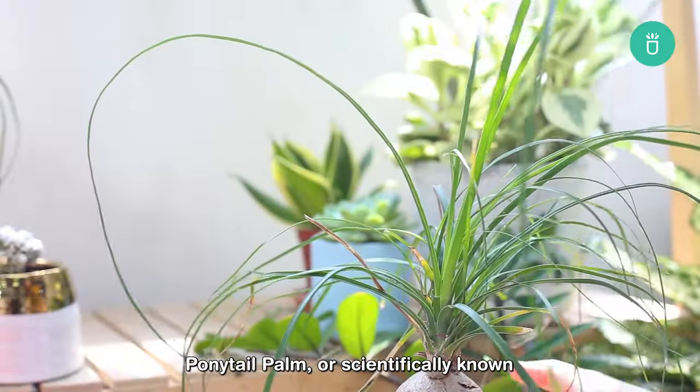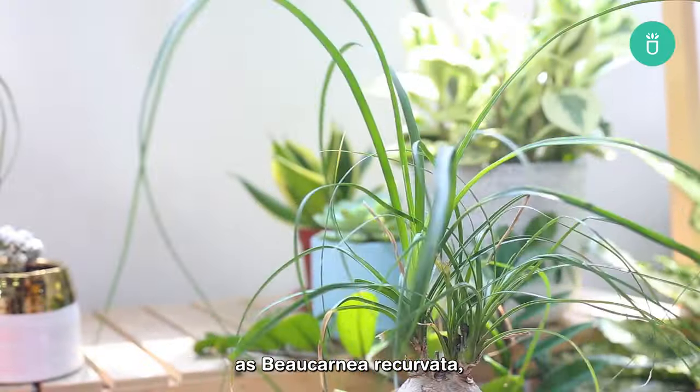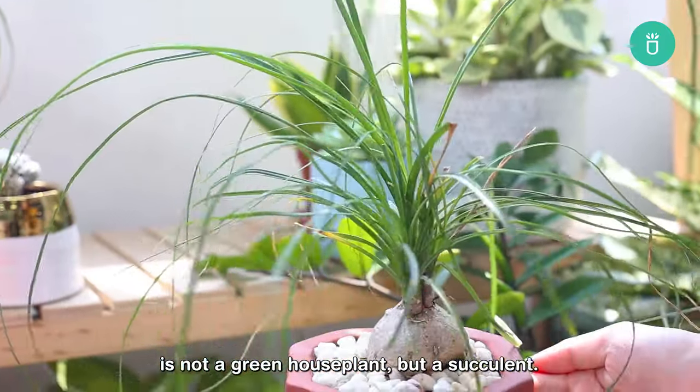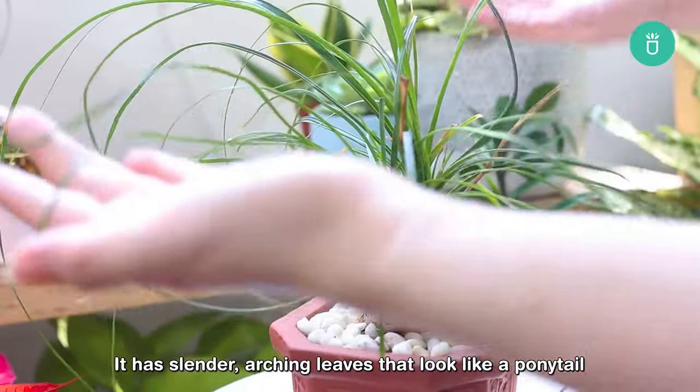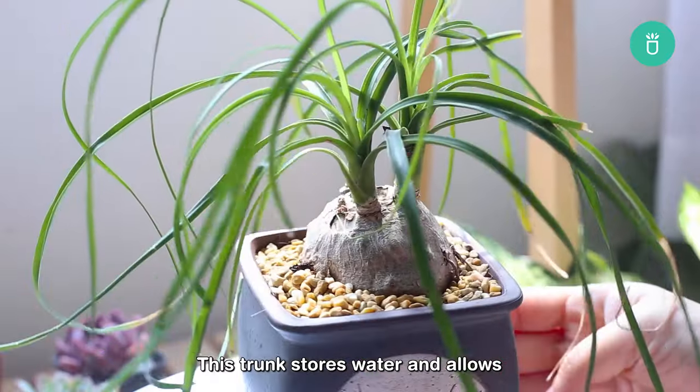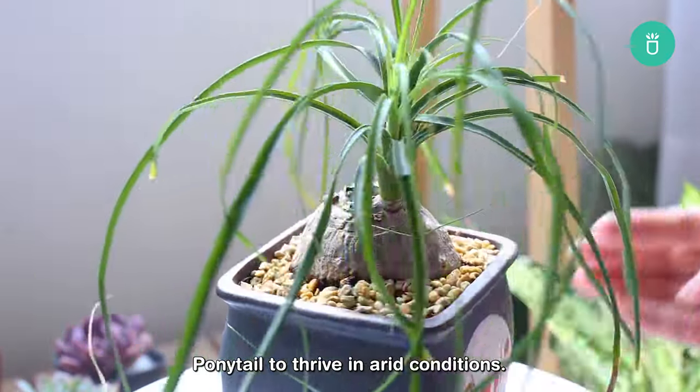Ponytail palm, or scientifically known as Beaucarnea recurvata, is not a green houseplant but a succulent. It has slender, arcing leaves that look like a ponytail and cascade from a bulbous trunk. This trunk stores water and allows the ponytail palm to thrive in arid conditions.